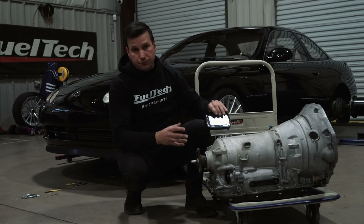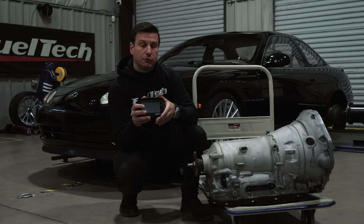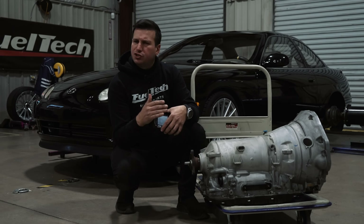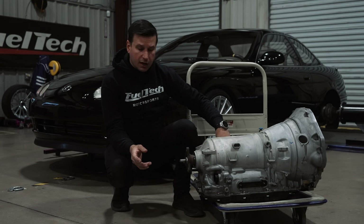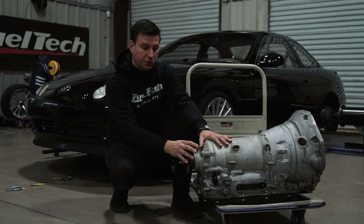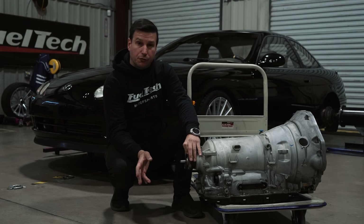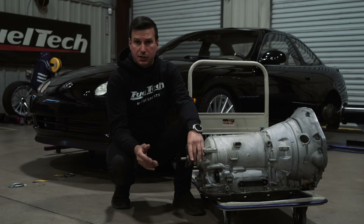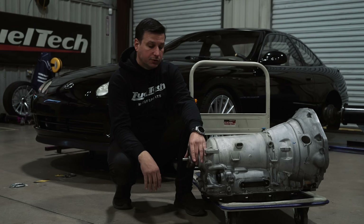Our ECUs, from an FT600 down even to an FT450, are able to control almost any kind of automatic transmission. There are much simpler automatic transmissions like a 4L60 or 4L80 — the information on how to wire them and how to control them is actually on our website, you can access them there.